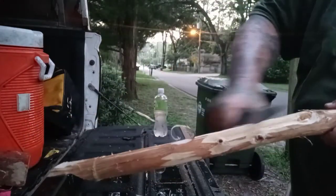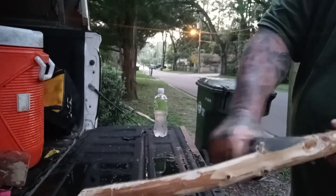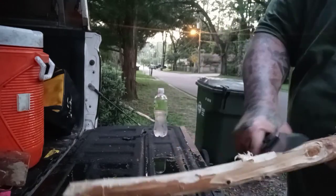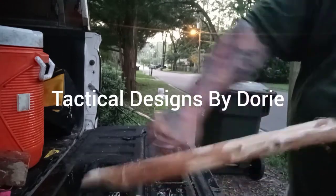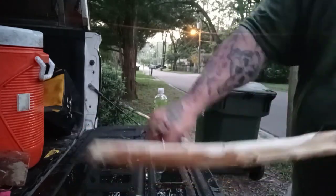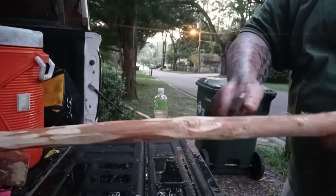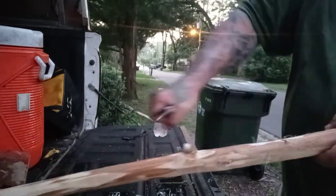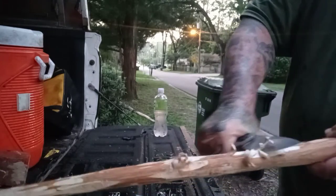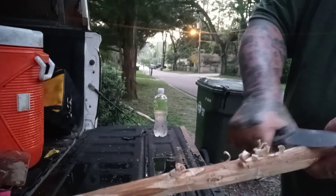Now we're going to get some slicing in. Y'all know Scab's going to slice it. Show you my feather sticking prowess. Look at that. I should have just went ahead and started a fire right there, son — went ahead and showed you some bushcrafting. But I'll leave that to the bushcrafters when we do our big camp out this fall, which I'm excited for. We'll be doing some bushcrafting, son. Look at them feather sticks.